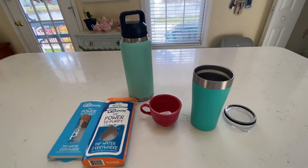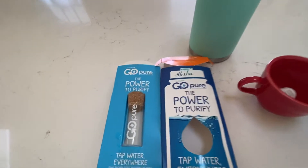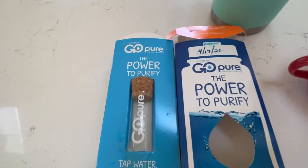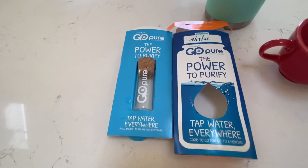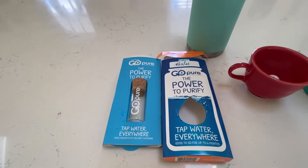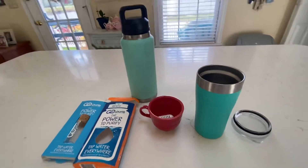Hi, this is Royal Ruby. I'm doing a review on a product that I just got and I'm really happy about it. It's a GoPure PuraBlock capsule that you put in your water to purify it. And it's small, it's portable, and it's the cat's pajamas — I just love it.